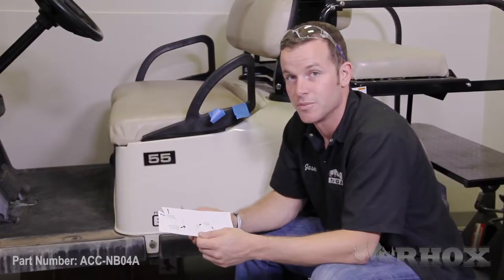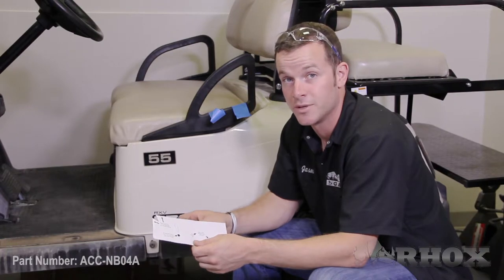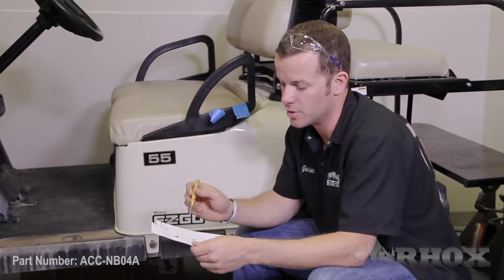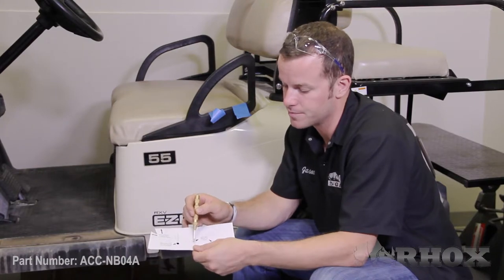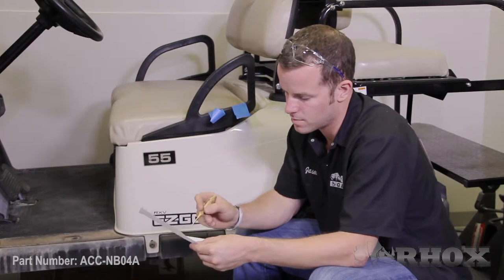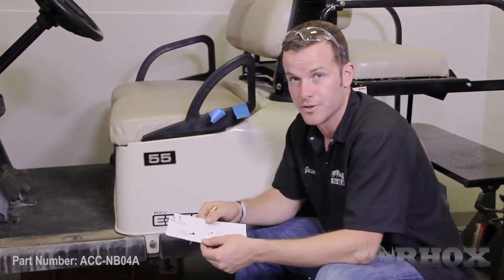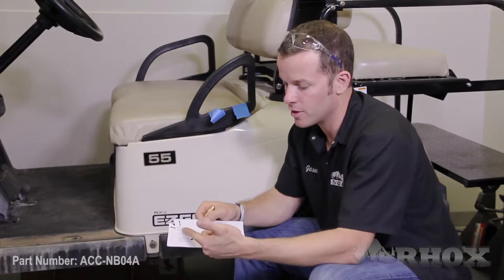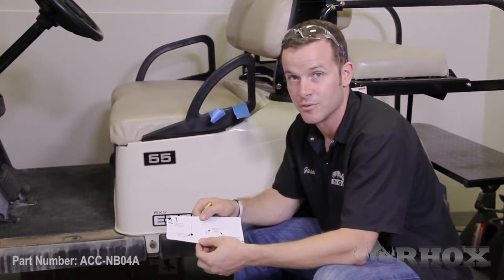The next step is we need to apply the template to the vehicle. But before we do that, I want to point out two small things. One is we need to make two small holes with our center punch at the center of the areas labeled 'Nerf bar mounting holes.' The second thing is that the side with all the lettering on it is the passenger side template. To get the driver side template, you just need to flip it over.